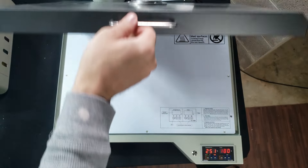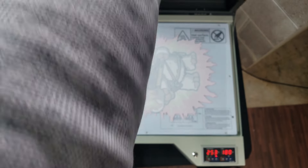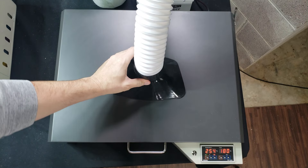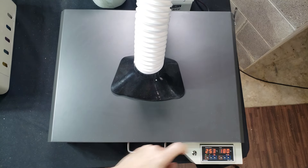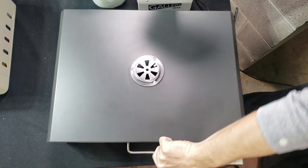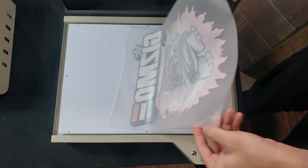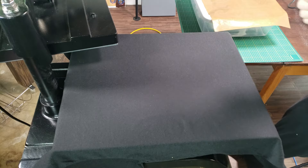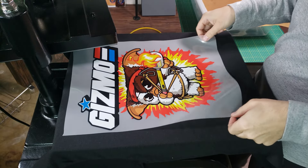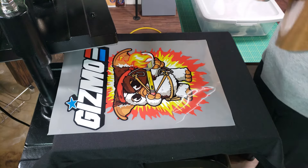How long can you expect it to take until you start turning a profit on your Gallery DTF printer? This answer really depends on the customer. For customers who have been in the transfer printing industry, it has taken as little as two months to get a return on their investment. For people just getting into the transfer business, it really depends on how much business you go out and get. If you already have a business with a customer base, it will be much easier and quicker to add this on to your existing business plan. But if you're just getting into transfer printing with no prior experience and no clientele, you're really going to need to hustle.